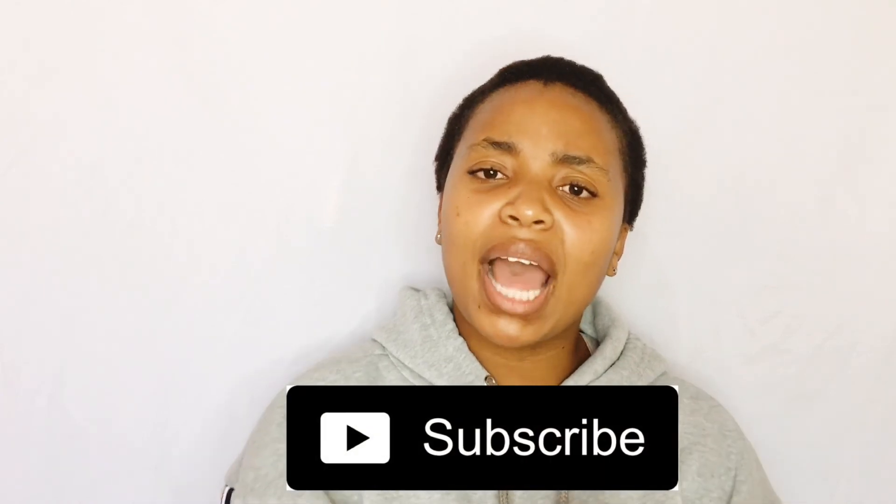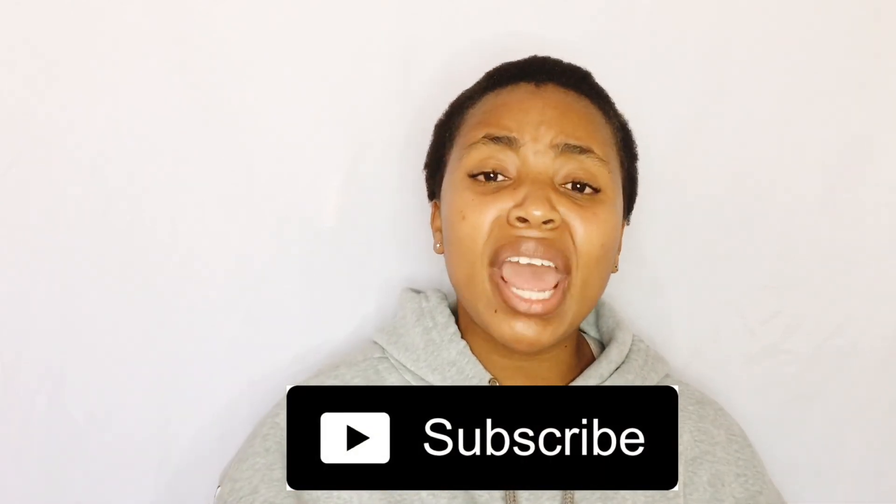Thank you for watching. I hope you subscribe, like the video, and share it. See you next time!